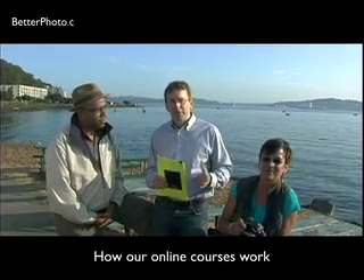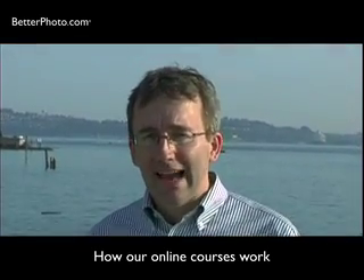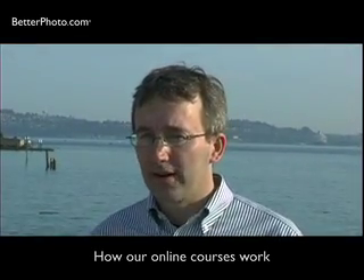Hi, I'm Better Photo Jim, the founder of BetterPhoto.com, and we're here in beautiful West Seattle at a Better Photo Summit with student Jan and instructor eBionics. We're going to do a little role playing today to help you understand exactly how our online courses work.